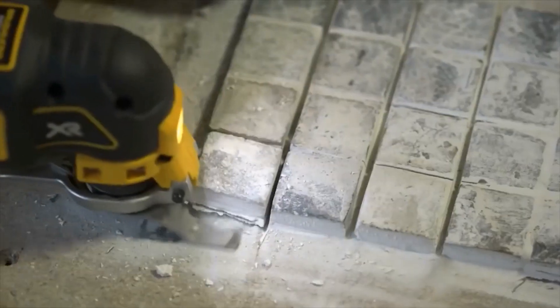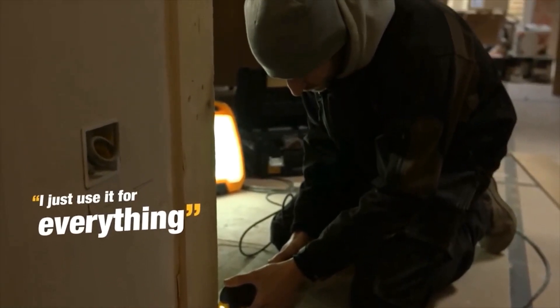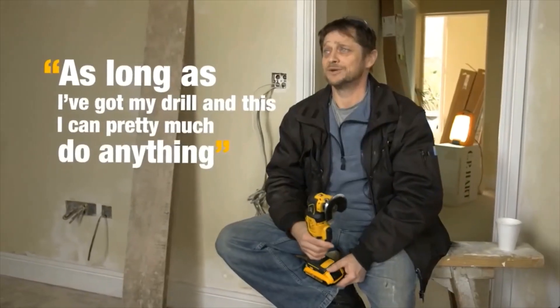Plus, you've got a light at the front, which when you're doing work under units, under baths, you use it for everything. If you haven't got one, you want one. As long as I've got my drill on this, I can pretty much do anything.